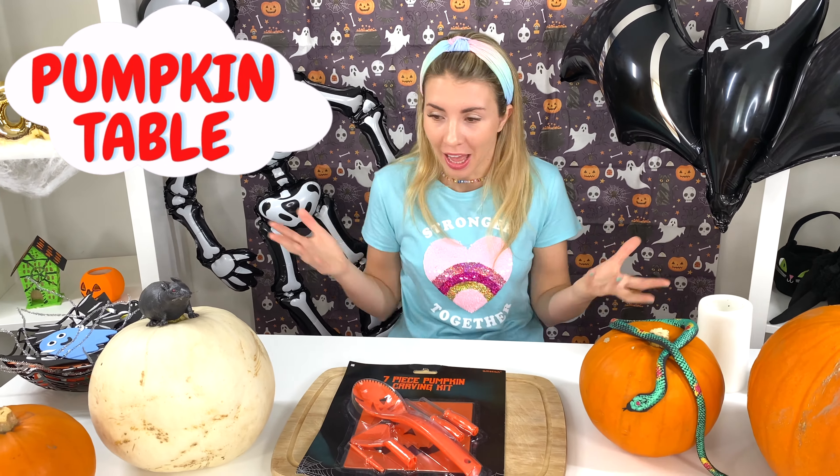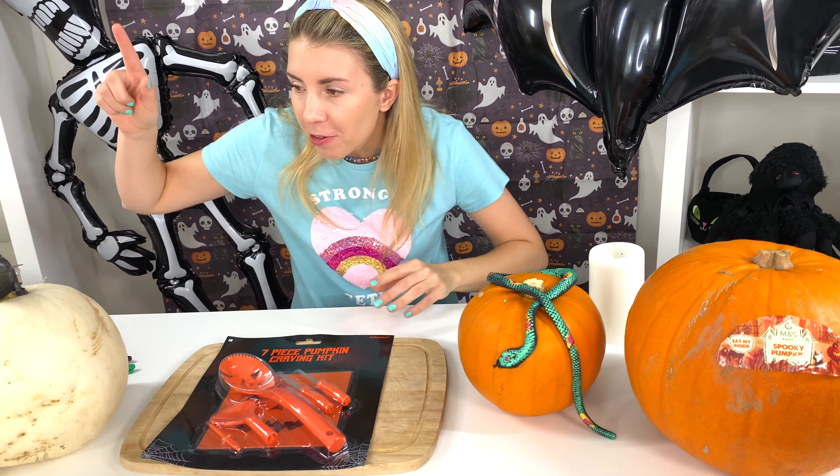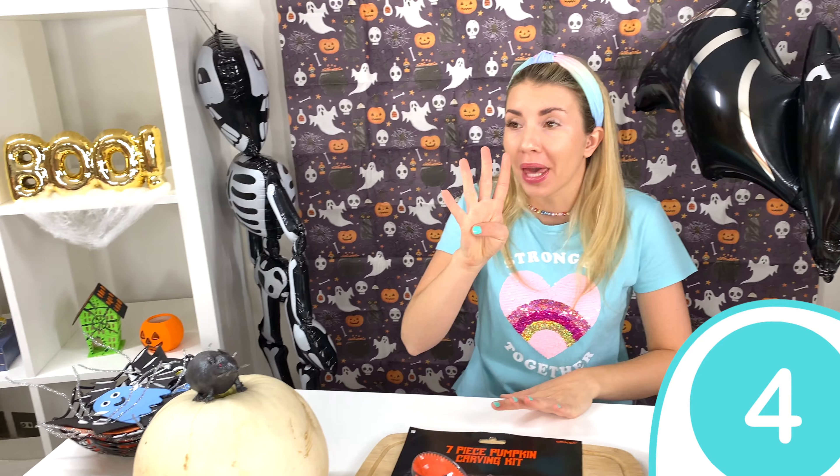Phil, I'm at the pumpkin table! And look at all the pumpkins that I have right here! Well, let's count them! One, two, three, four! Four pumpkins!